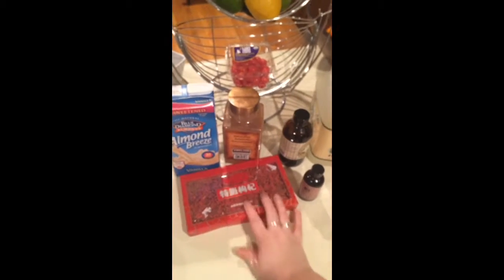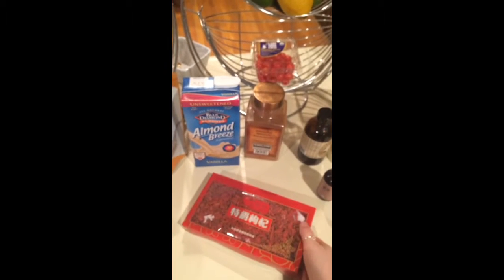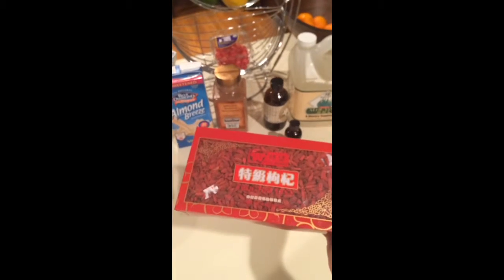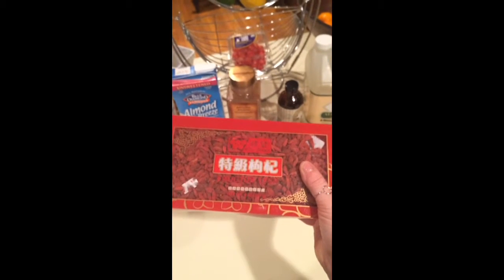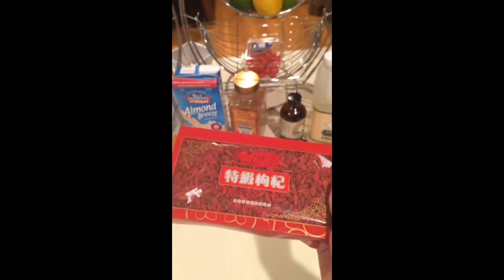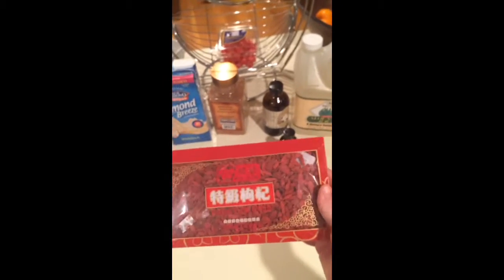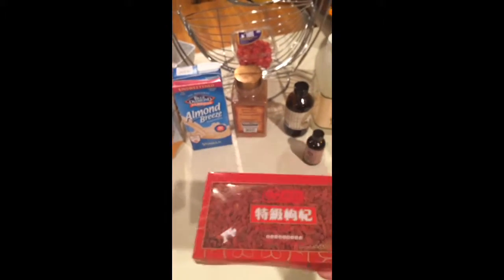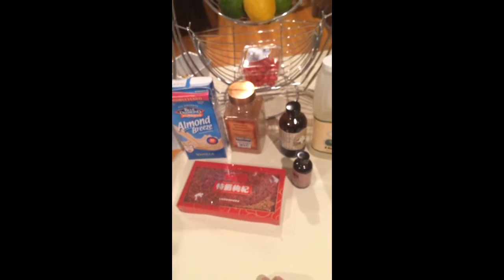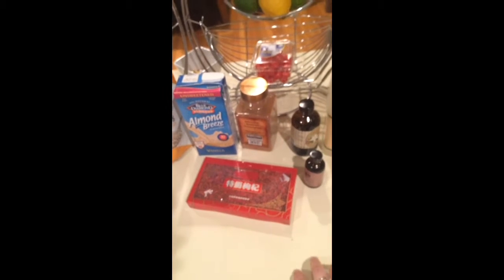I also have these goji berries. Goji berries, also known as wolf berries, are very expensive, so I don't typically buy them. However, I found this package at my local Asian market — this whole box, 8 ounces, was about $5. This amount at Whole Foods would probably be about $12 or $13, so good deal. I like to add those to my smoothies; they add kind of a sour, bitter, cranberry-like taste but a little sweeter. And of course, super high in antioxidants and all that.